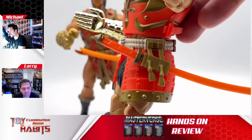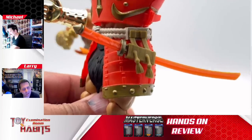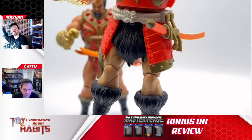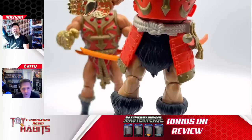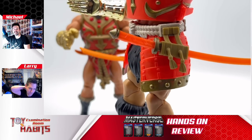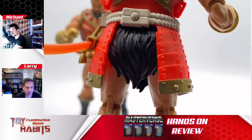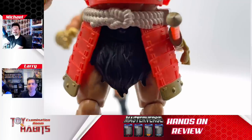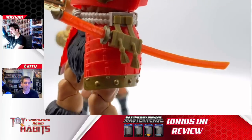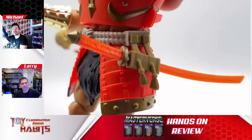I love the fact that you can stow his sword on him so you don't lose it — it just gives another display option. They're doing a great job with this, similar to the G.I. Joe Classified line, having different ways of storing weapons and accessories on the figure. Interestingly, the scabbard is on his left side and he's got that fixed chopping hand on the right, so he's got to grab it with the left and draw it out, which feels a little awkward.